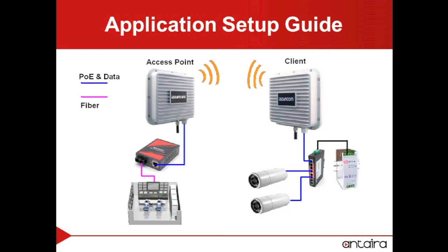The setup will have the main office network connected to a media converter, which will be powering our access point on our roof. In the parking lot we will have a power supply that is powering our PoE switch, which is powering the two security cameras and also the client device that is connecting to the access point on our roof.